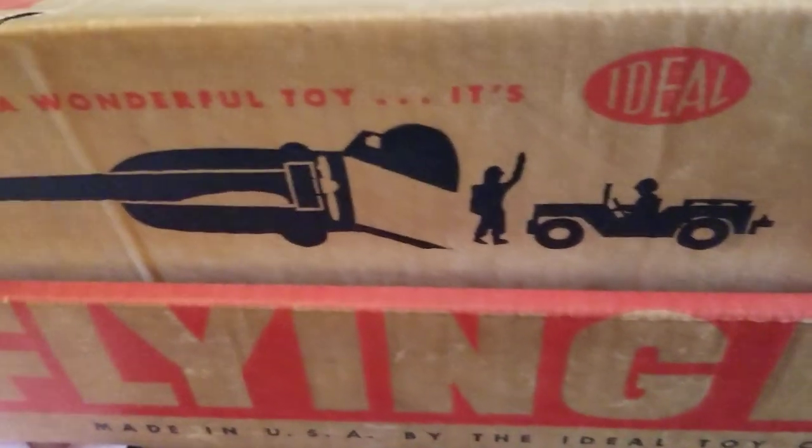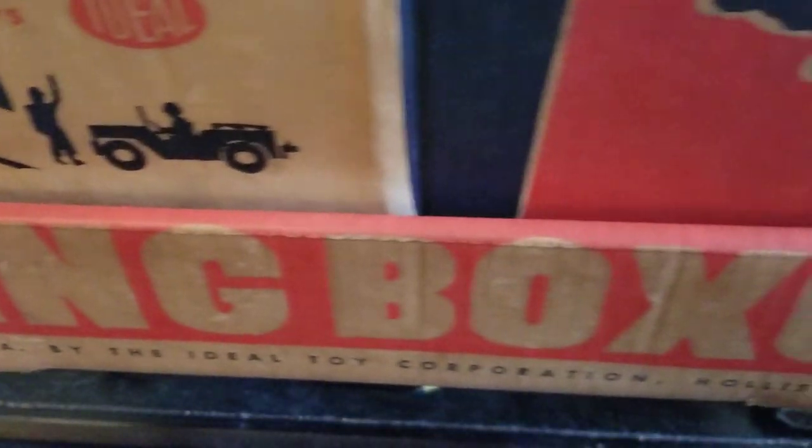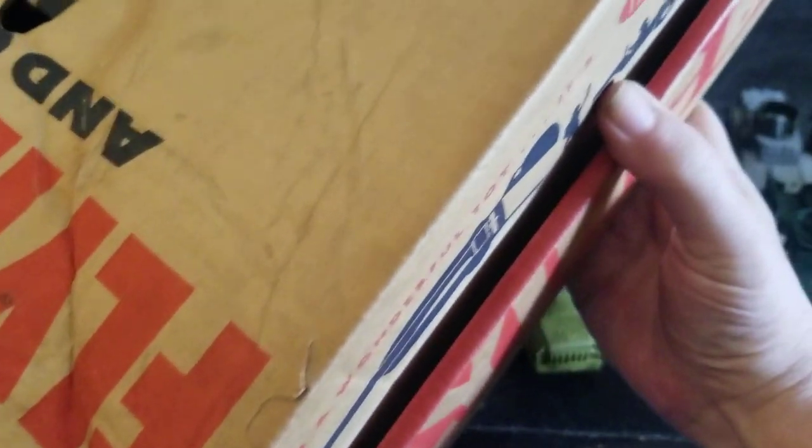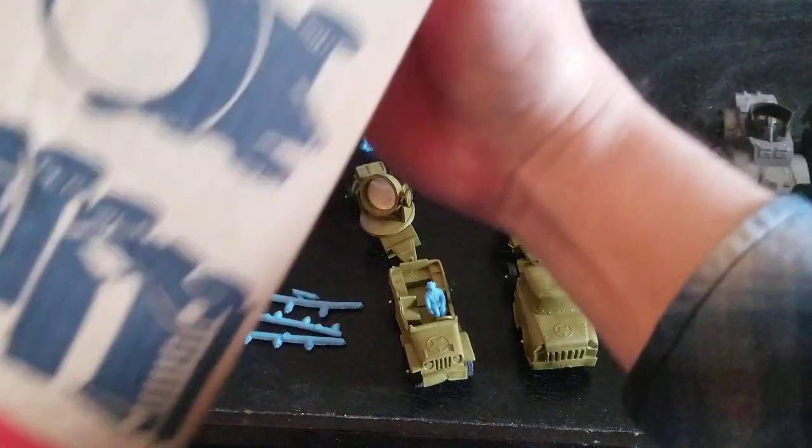Flying Boxcar. This packaging is in great condition — it's a little bit faded and worn, but it's from 1958. How old does that make it? Like 65 years old or something? All right, let's get to the toy.